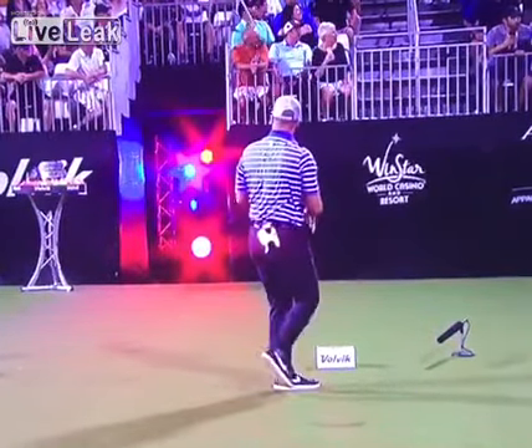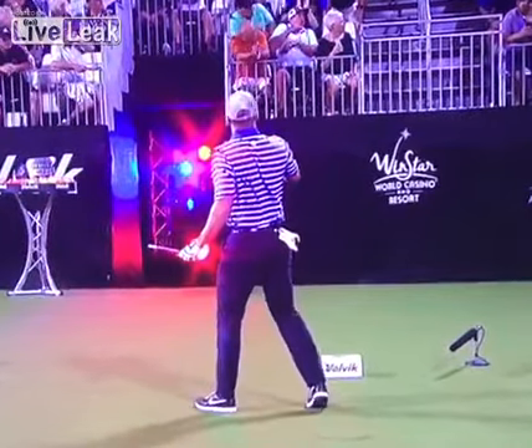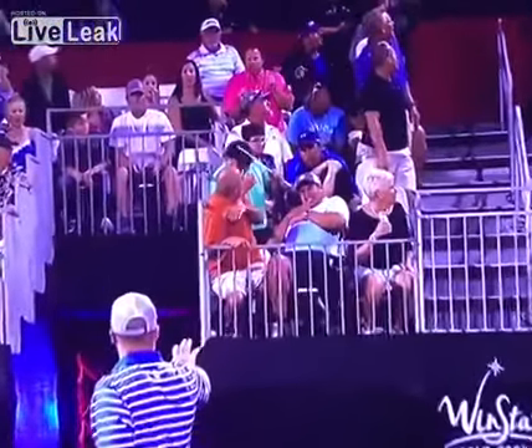Amazing. Now look out. Unfortunately, it hit the rail before it hit the fan. Very fortunate. And the head even came off. Wes Patterson.